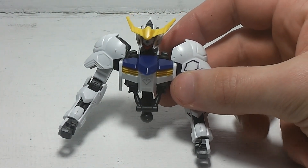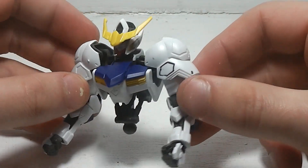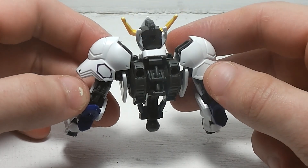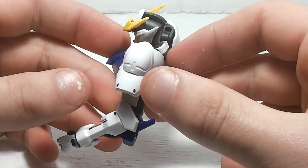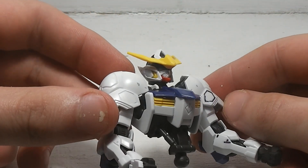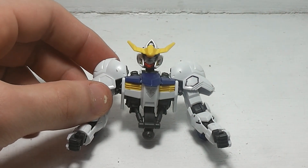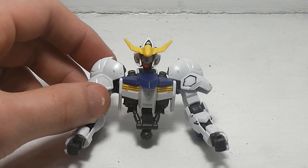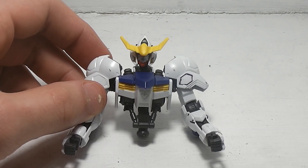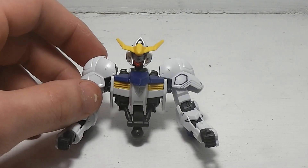And there we have the Gundam Barbatos's upper body all put together, giving you a little 360-degree view of him. That is the upper body all done. Stay tuned for part two where we're going to build the lower body of the Gundam Barbatos.